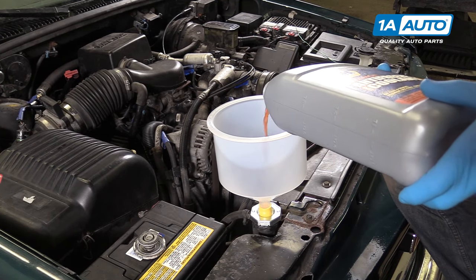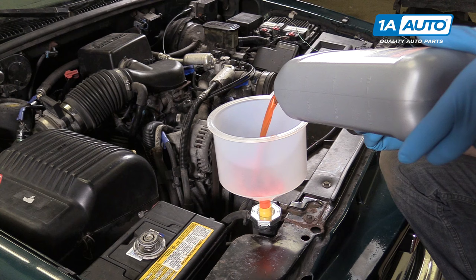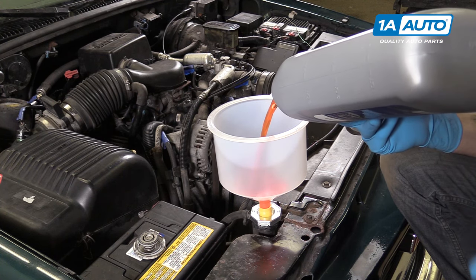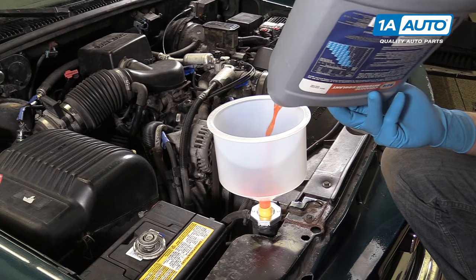Fill your vehicle with a 50-50 mix of DexCool coolant. We're using a special funnel to show you how much air actually comes out of the system when you do this, but any old funnel will do at home.